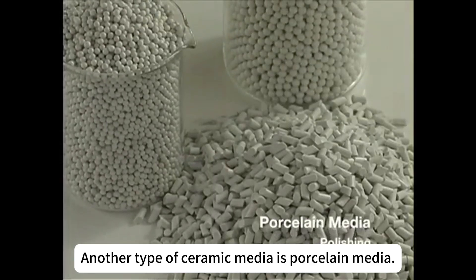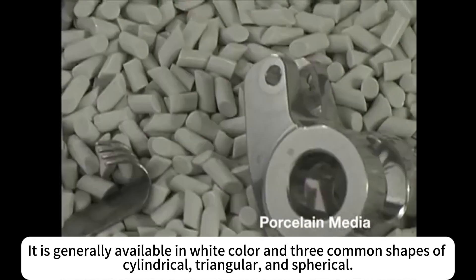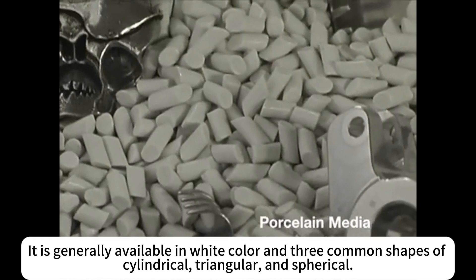Another type of ceramic media is porcelain media. It is generally available in white color and three common shapes: cylindrical, triangular, and spherical.